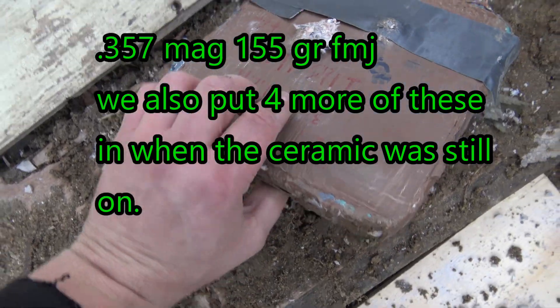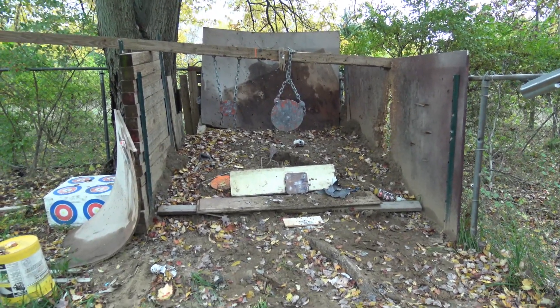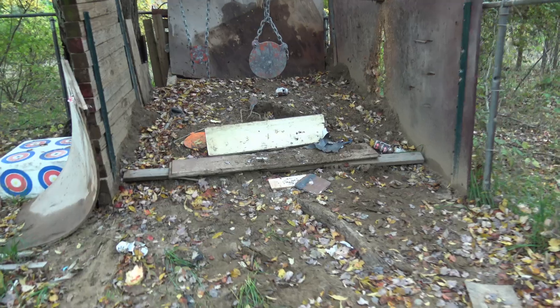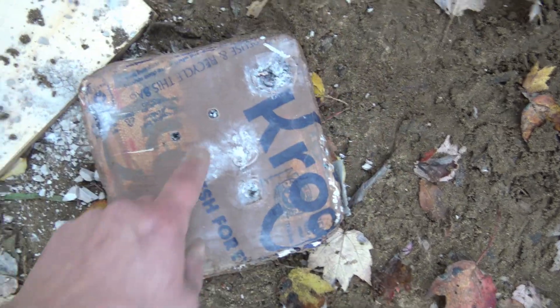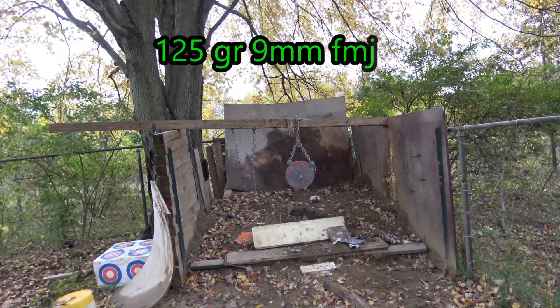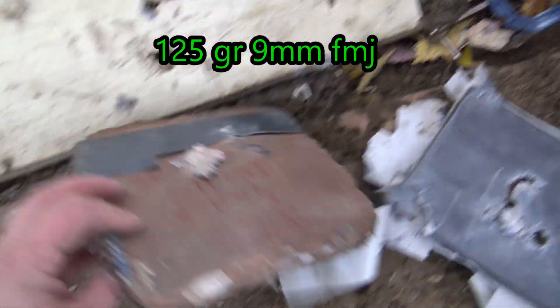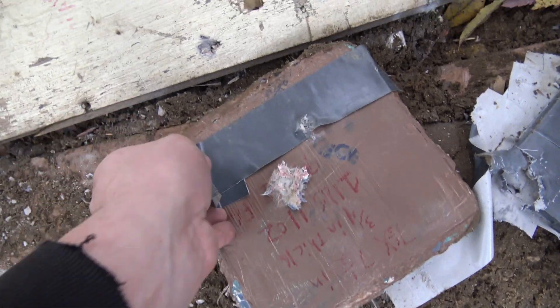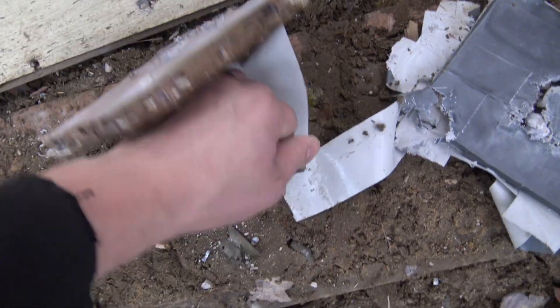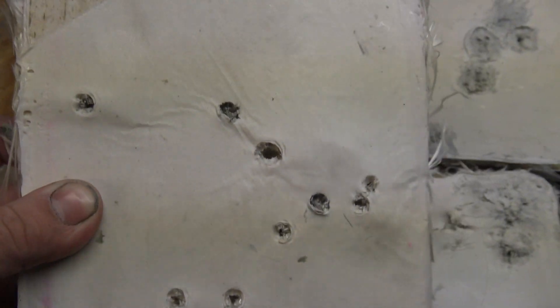We put a bunch of 9mm and .357 Magnum into the first plate for fun, knowing it was soon back to the shop for experimentation, as I was not going to finish this video until I stopped the Mosin and the M855. It stopped — look at how awesome that is. No pass-through on 9mm, nothing going through it. So it was time for the gloves to come off and finally stop the Mosin and the M855.